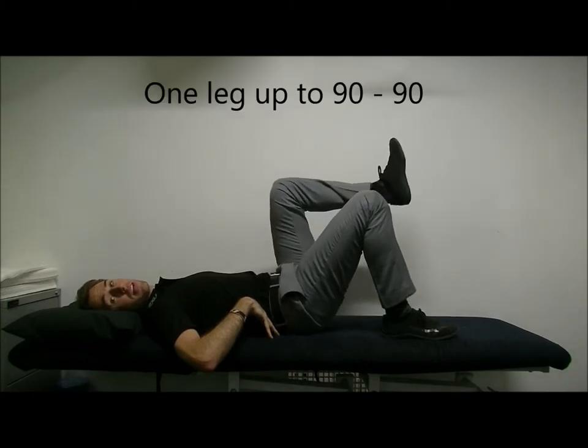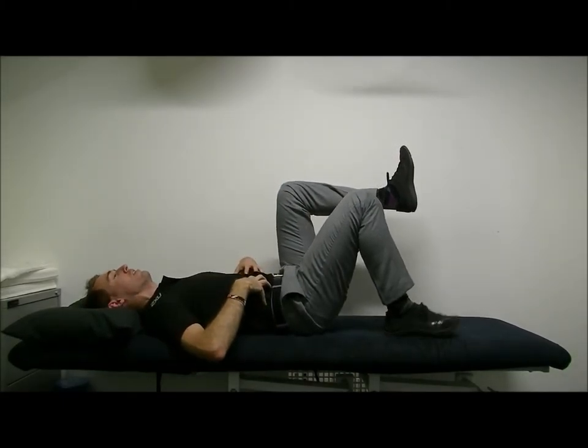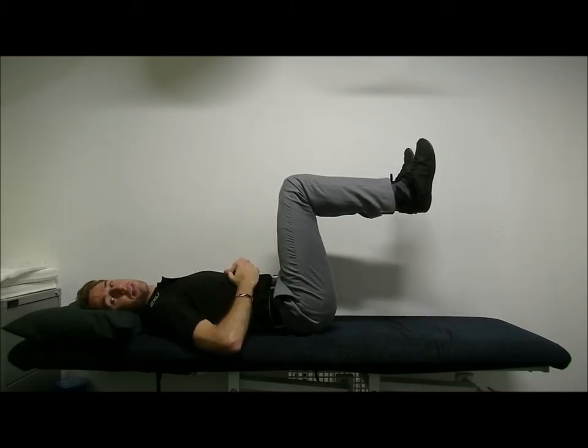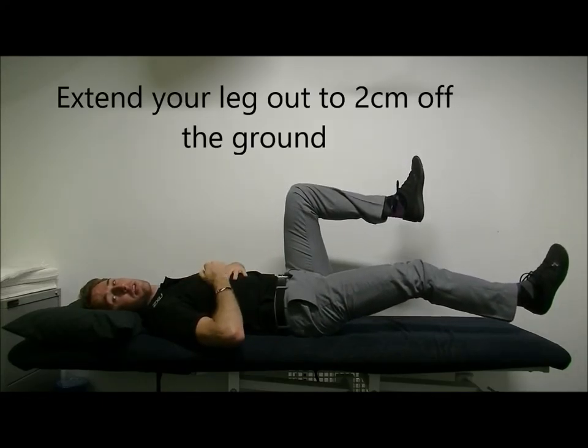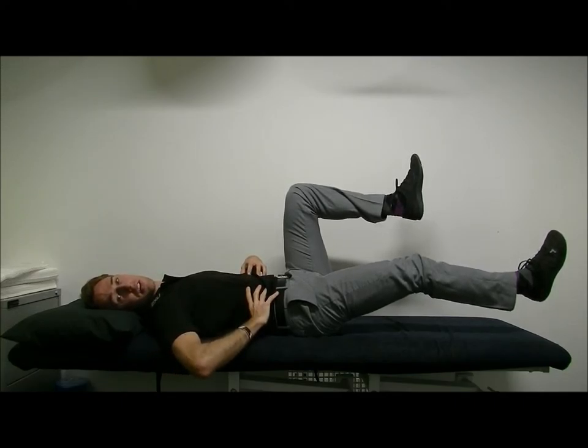From there, lift up one leg to 90 degrees at the knee, 90 degrees at the hip, and then brace to lift the other one into that nice 90-90 position. Holding one leg where it is, the other one goes out so it's about 2cm off the ground. Again, bracing through the abs, keeping the lower back nice and stable.